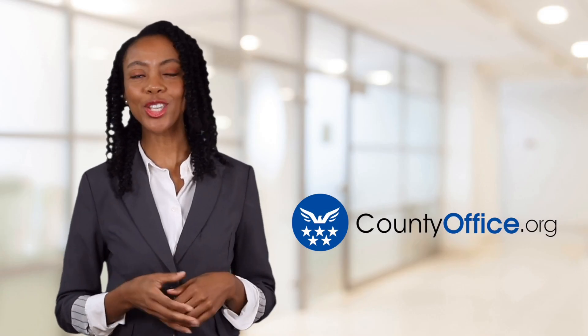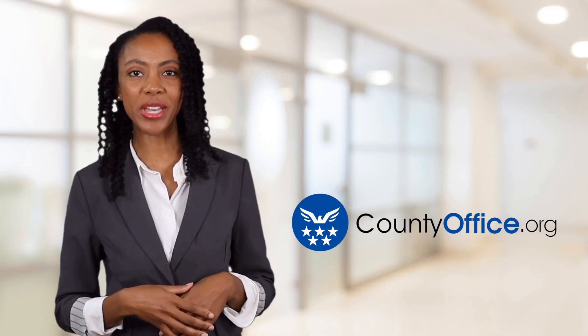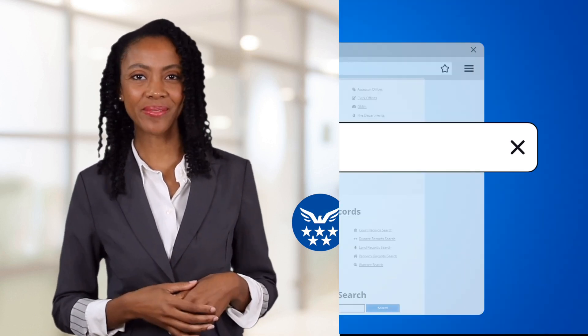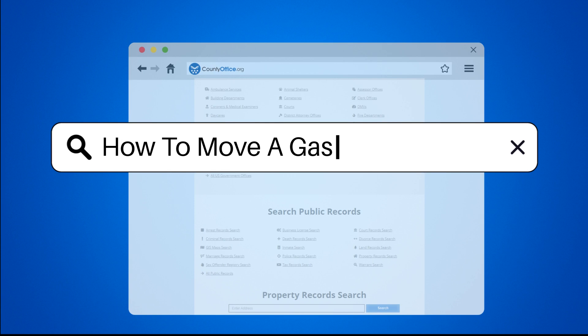Welcome to County Office, your ultimate guide to local government services and public records. Let's get started. How to move a gas stove.